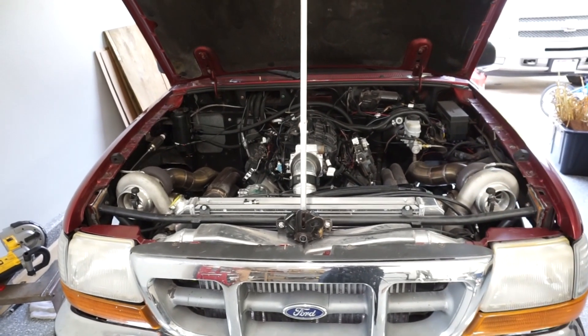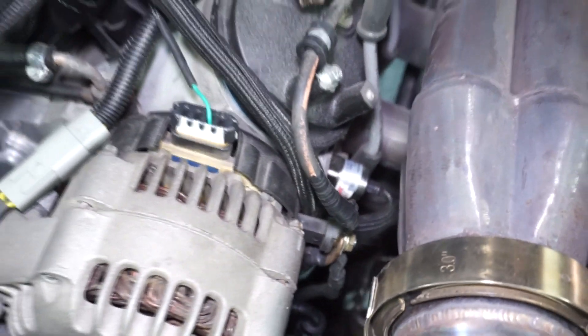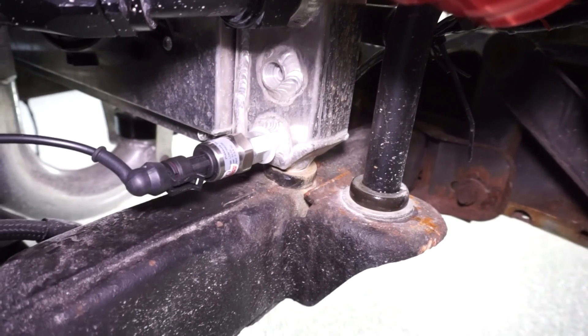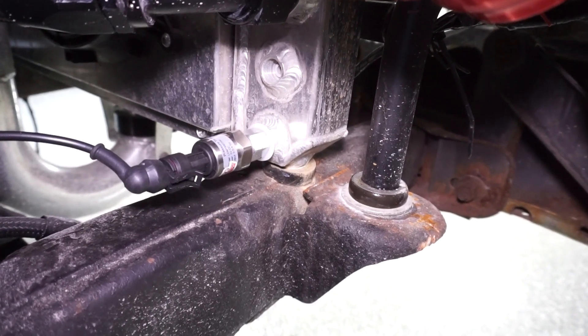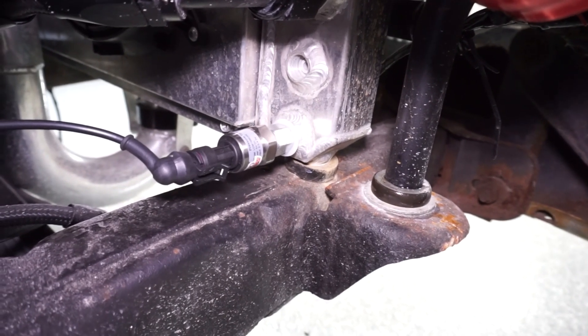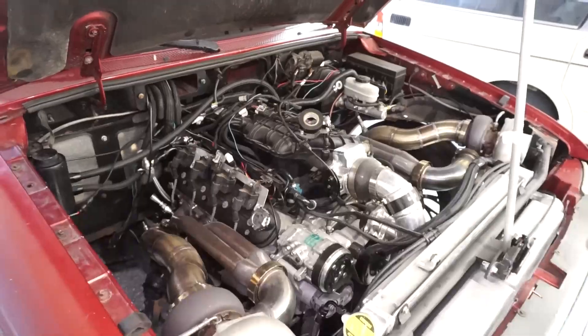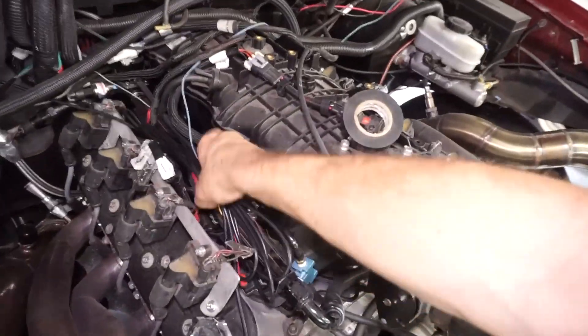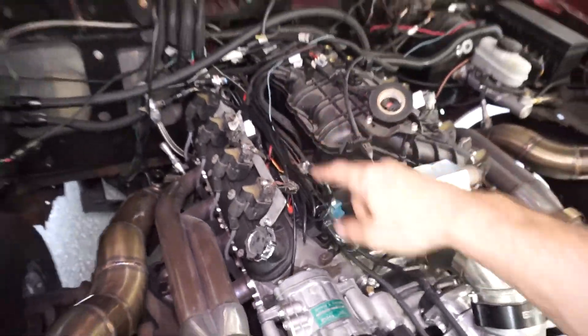I wanted to do something interesting and check coolant pressure in two different spots and compare them. I left the head combo sensor where it was, then I took my drain plug out of the bottom of the radiator and got a little fitting for that - it was an M12 by 1.25 fitting with an 1/8 inch NPT on the end. I jammed the sensor into the end of that and then used that 15-foot cable from the last video.